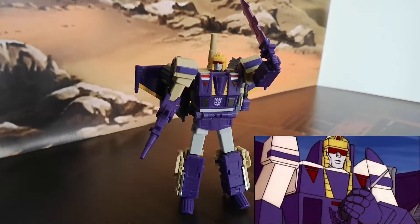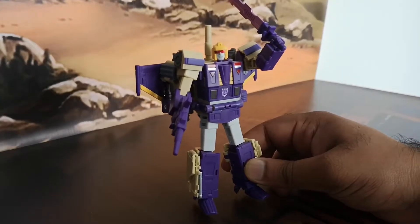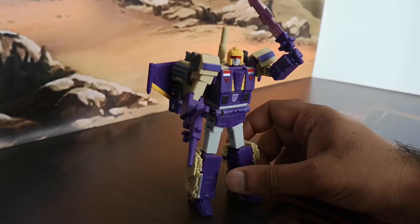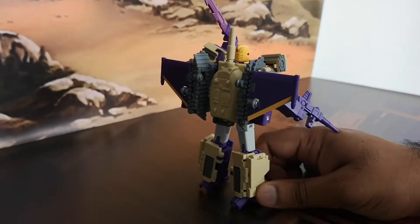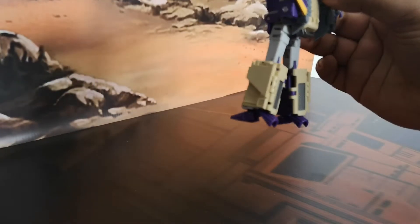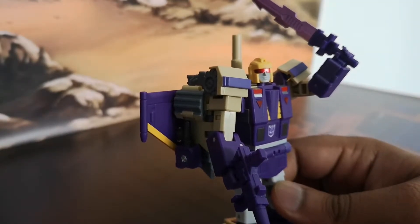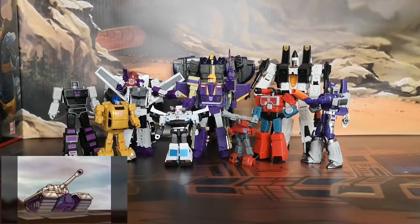Here is our boy Blitzwing in robot mode, sporting his sword and his gun. He looks fantastic — not just does he have a good chunky solid feel, but he's well proportioned with a very G1-accurate look. I've had a quick look at some cartoon episodes and it's very accurate, minus some bits added for the G1 toy like the size of the head. He does sport a little bit of a backpack but it's in keeping with the cartoon accuracy. His feet have thrusters for the jet mode, so he's not the most stable, but if you get it in the right position it's fine. I would have liked a scowl on the face sculpt since it's Blitzwing, but that's me being picky.